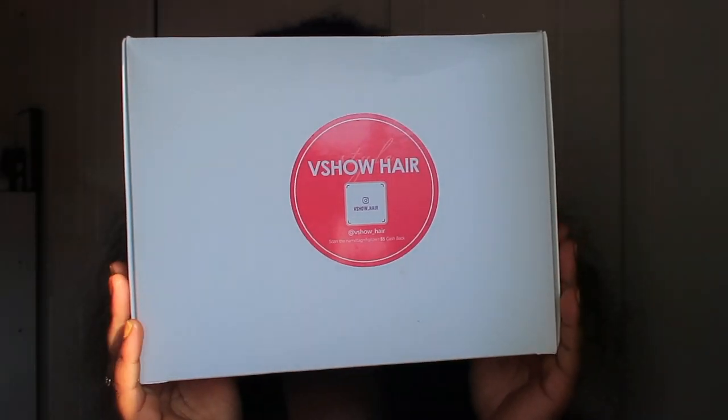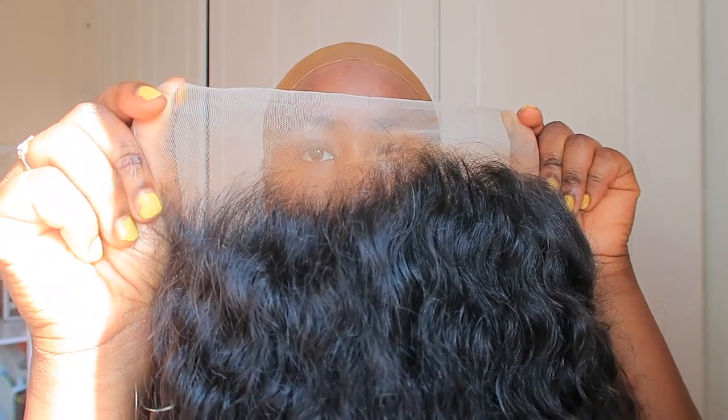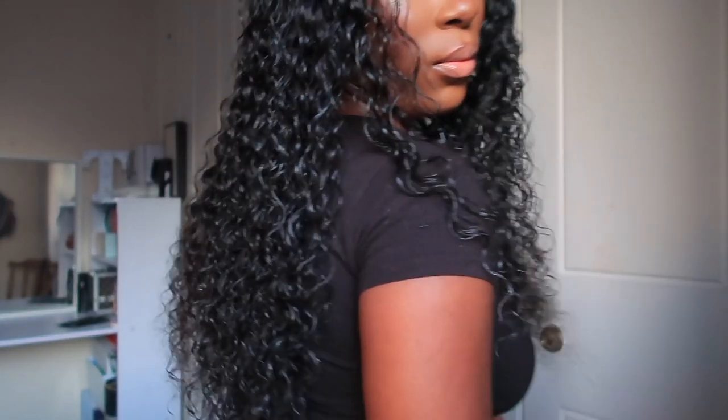Hey guys, welcome back to my YouTube channel, it's Tutu VJ, and I'm back with another video. In today's video I'm going to show you guys how I installed this lovely wig from VShow Hair. It's a water wave lace front wig and this hair is so nice — the lace is nice, the thickness of this hair, it's just amazing. I'm really impressed, and if you want to see how I installed this wig, keep on watching.